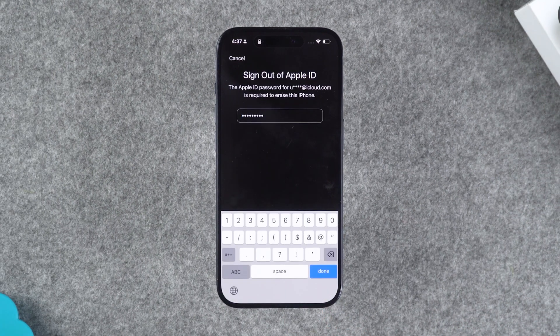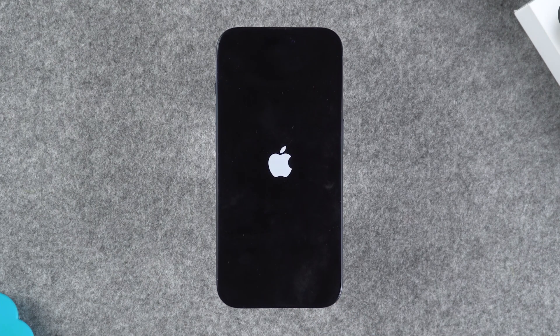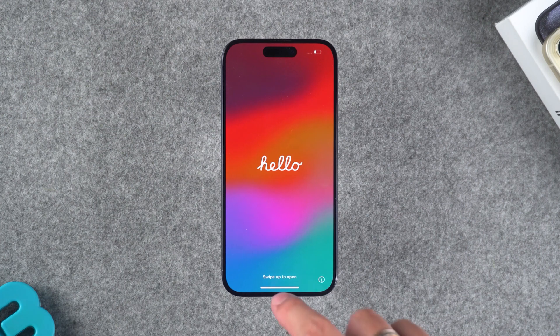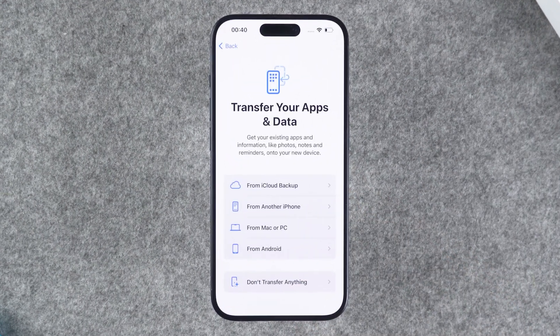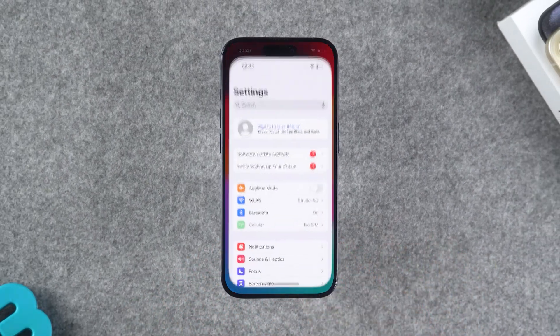You need to enter your Apple ID password to sign out of your Apple ID. Your iPhone will then start resetting. After the reset is complete, your iPhone will be like new. You can set it up as a new device or restore data from a backup. Once the setup is complete, your iPhone is ready to use.